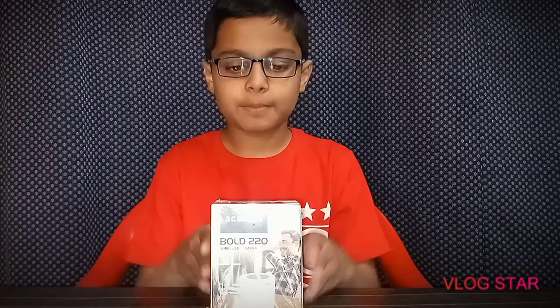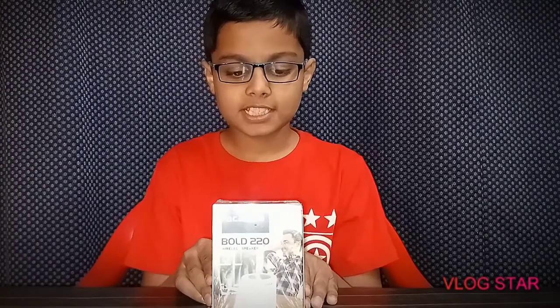Hi, this is Saktar Raj. Welcome to Grow Unboxing. First of all, Happy New Year to all. And now I have Akostha's Bold 220 wireless speaker. Let's go.